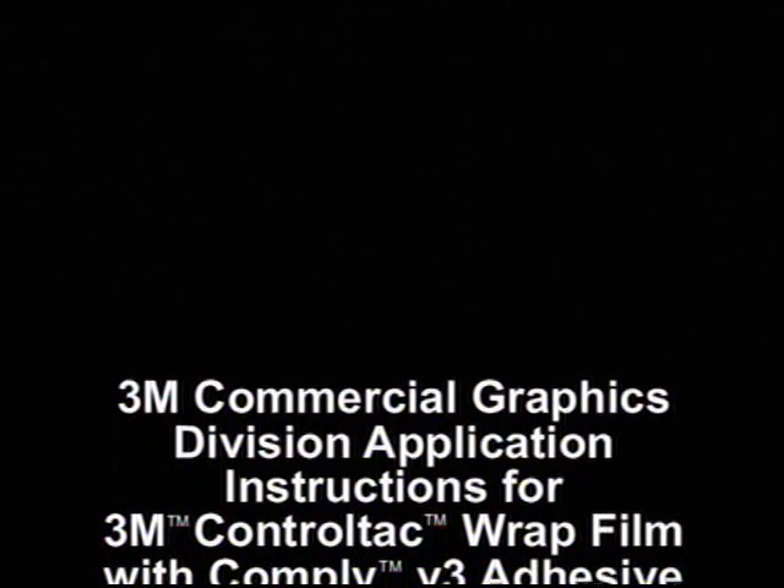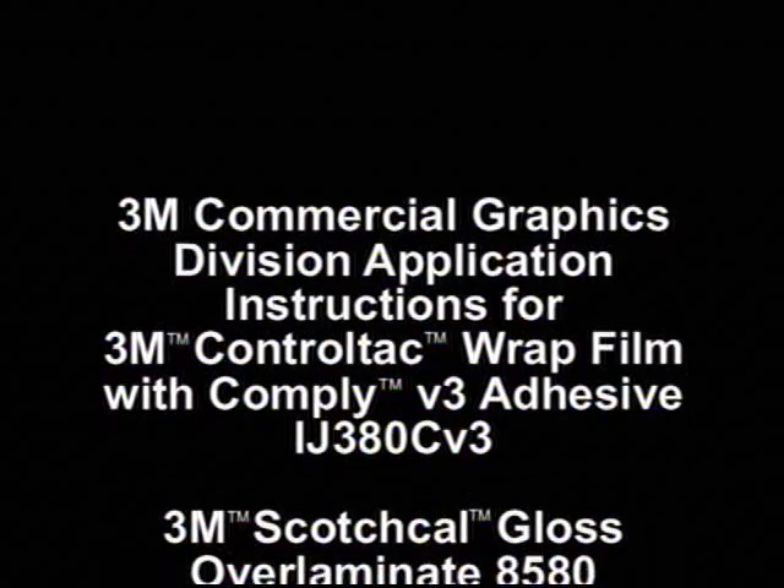This video will demonstrate special techniques required for the application to the complex contours of vehicles using 3M ControlTac Wrap Film with Comply V3 Adhesive IJ380CV3, along with 3M Scotchcal Gloss Overlaminate 8580.